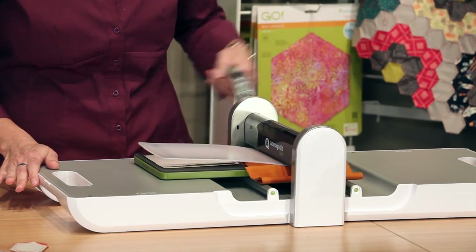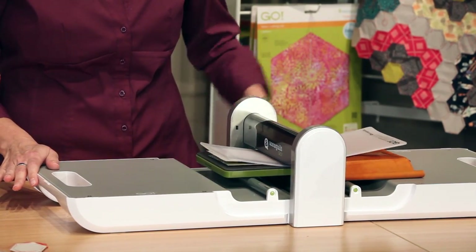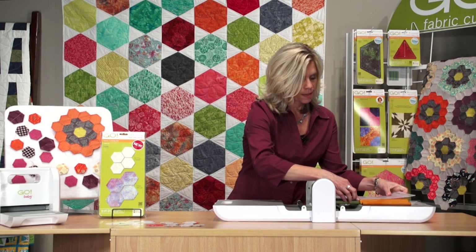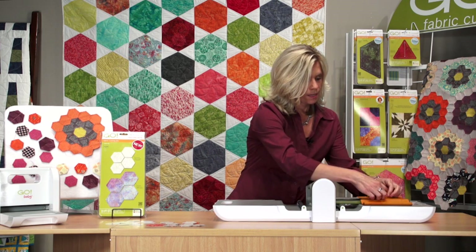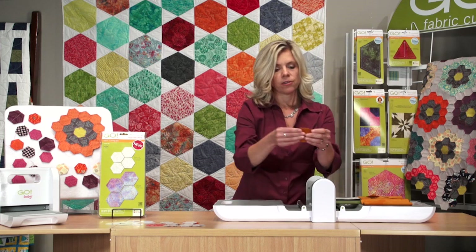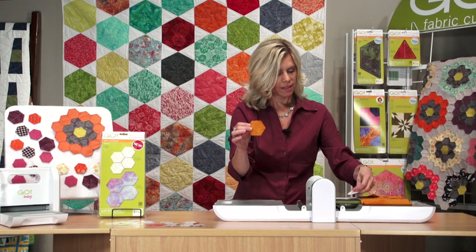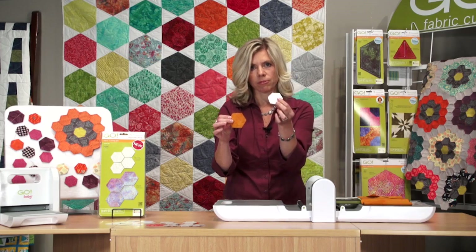And we just roll it through. Slide that off. And here are those perfect hexagons — with the fabric and then your template paper over here. So very quick and easy.